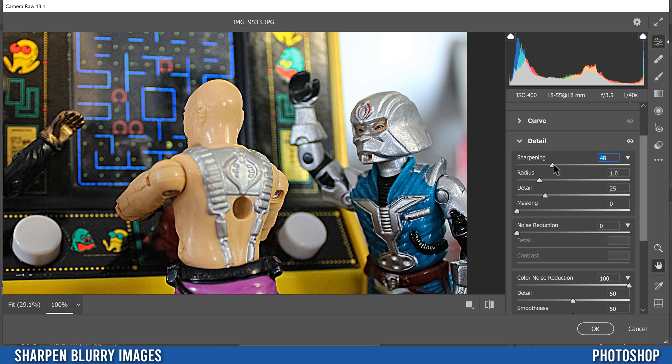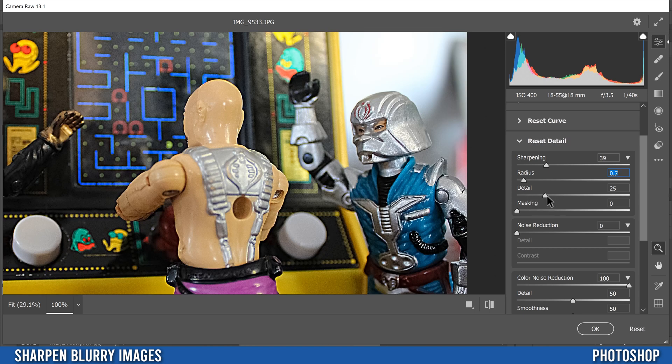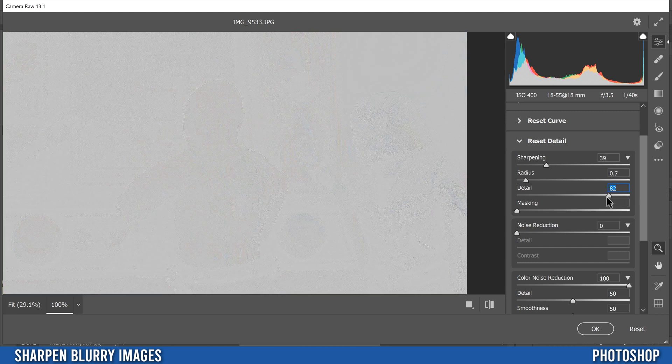Going up to Sharpening — if you crank the Amount all the way up, you'll see it really sharpens the noise, which you don't want. Just come up a little bit. Hold Alt while sliding Radius to preview in grayscale — it's similar to what we did with High Pass, so don't go too high. Just add a little. For Detail, hold Alt to preview — you can see all the noise being sharpened, so keep Detail pretty low, like 10 to 20 at most.